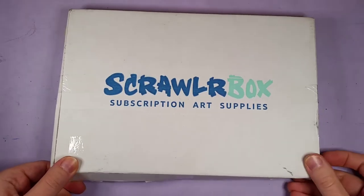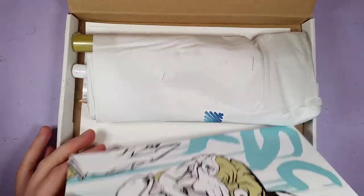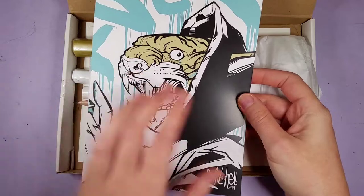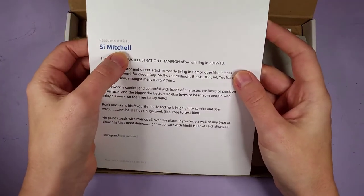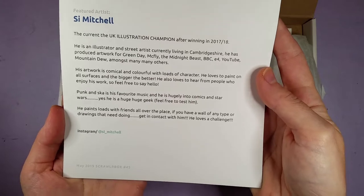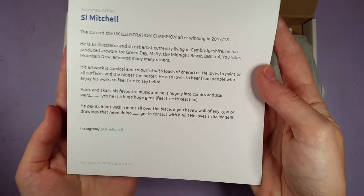Let's look at the artwork first to see if that gives us a clue. Oh, very nice — this is gorgeous! I love the colors. I hope these are the colors we're going to get. Si Mitchell — I hope I'm saying your name right — has an Instagram account. Gorgeous artwork; it looks like an illustrator living in Cambridgeshire. Very cool!